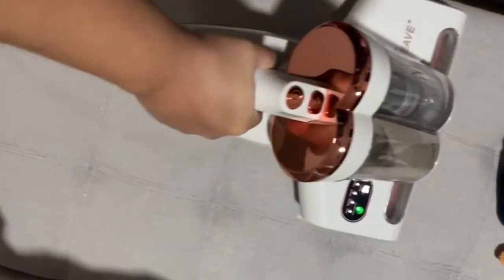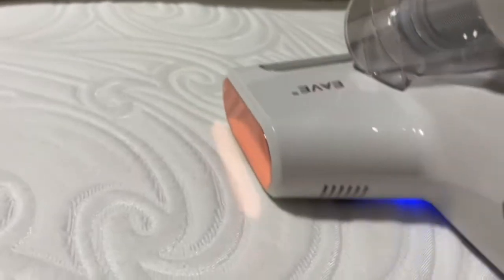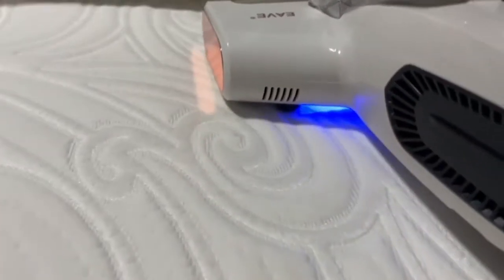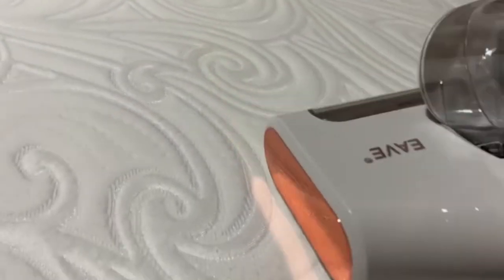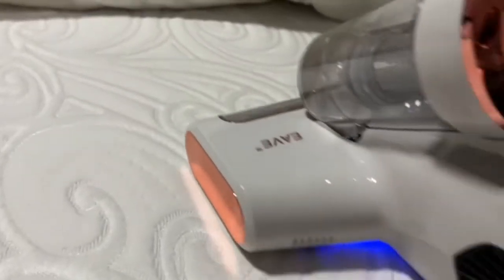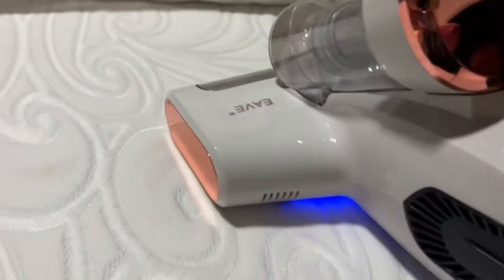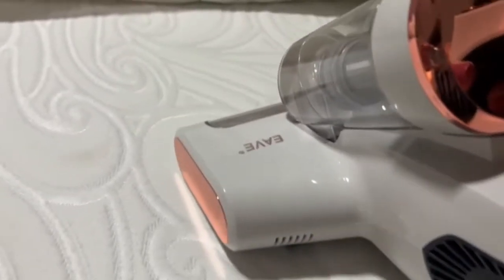I did use it for my mattress, and if you angle this vacuum up about three degrees you will get the UV light, and that UV light is going to offer you that extra level of clean, killing any other nasty things that you can't see with the naked eye.